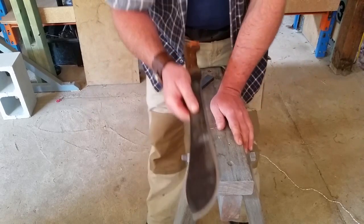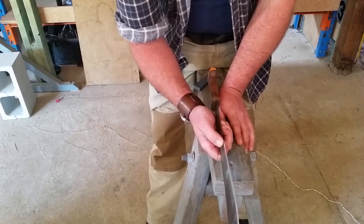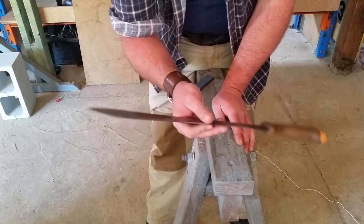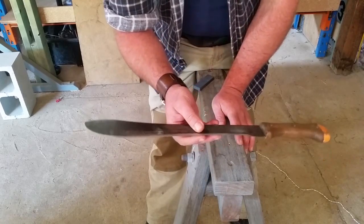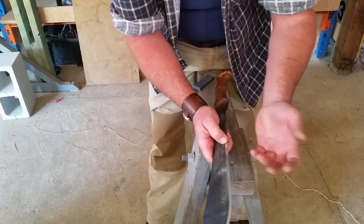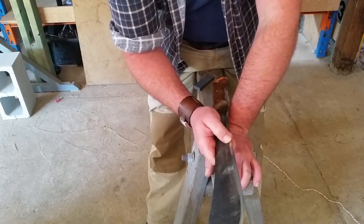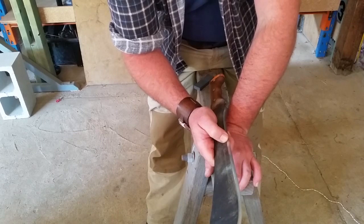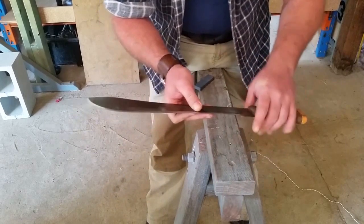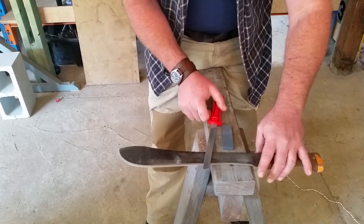There you go — that's a very well sharpened machete. This edge is perfectly appropriate for about 95% of the tasks you would ever need a machete to perform. Of course, you can get fancy and go to finer stones to get a finer edge, or even strop the machete. But 95% of the time, just a simple stone and a file — that's all you need.